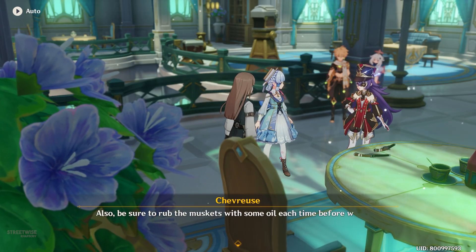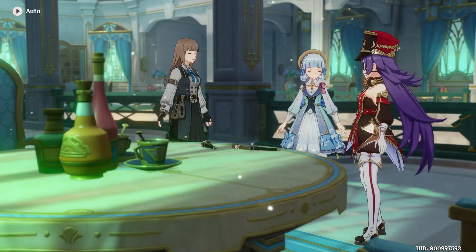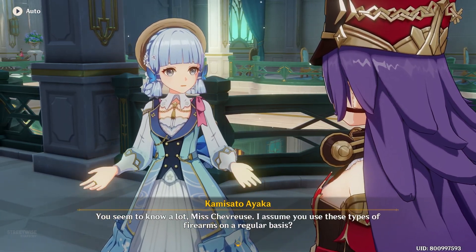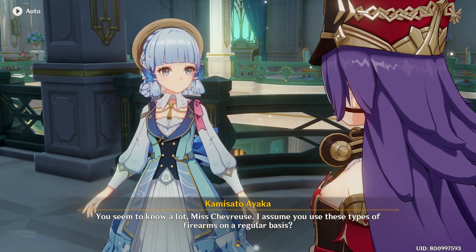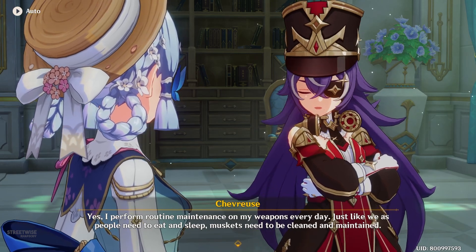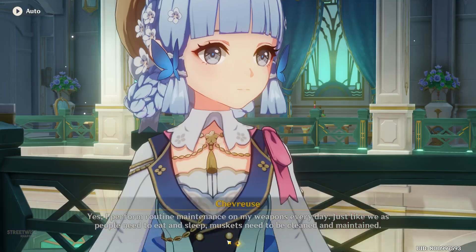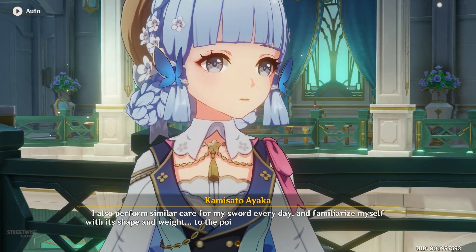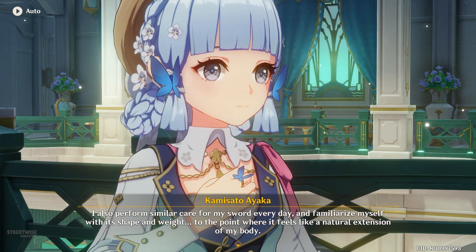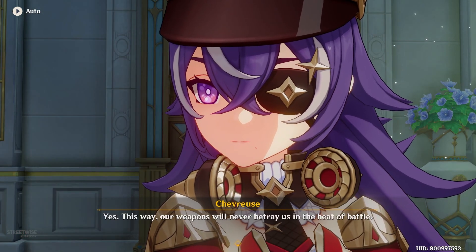Also be sure to rub the muskets with some oil each time before we start shooting — that'll give the impression that the firearms have been well maintained. Good point. You seem to know a lot, Miss Chavras. I assume you use these types of firearms on a regular basis? Yes, I perform routine maintenance on my weapons every day. Just like people need to eat and sleep, muskets need to be cleaned and maintained. I also perform similar care for my sword every day, familiarizing myself with its shape and weight to the point where it feels like a natural extension of my body.